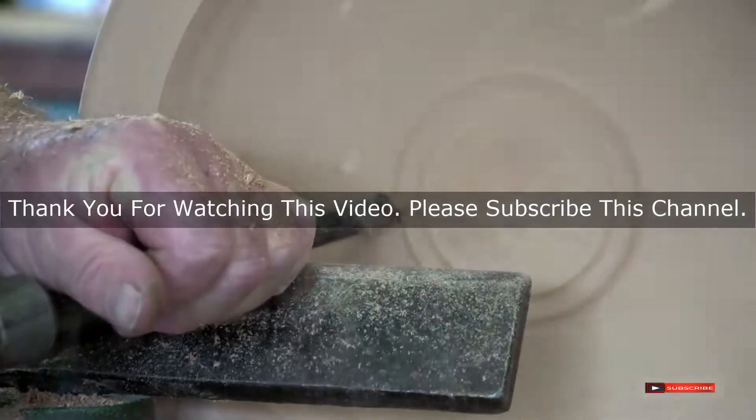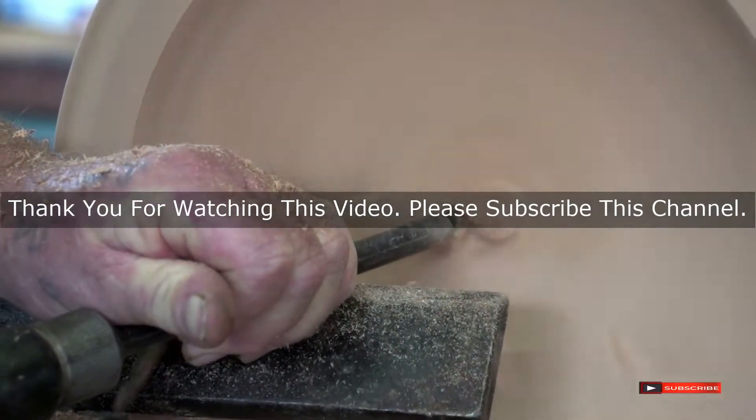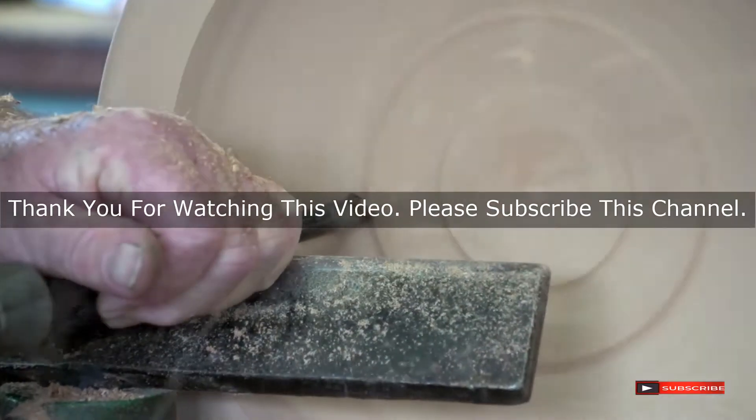After watching our short list on the best air compressors for air tools, you may now have a clear understanding of which one you should buy. Check the description below for product links to all the mentioned air compressors. Thank you.